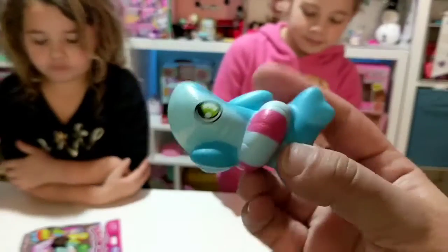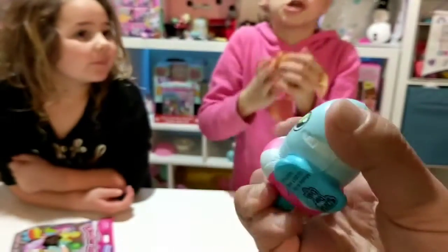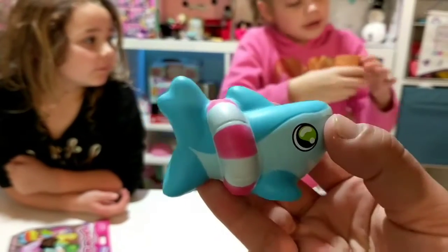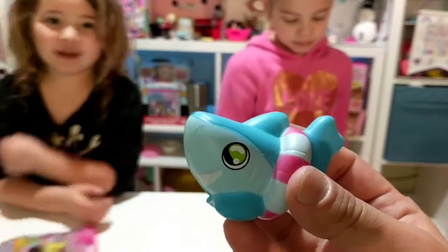Oh my gosh, Ollie's is actually really cute. Mine's really big so it's kind of hard to squish. That is adorable — it's got a little like inner tube around it.